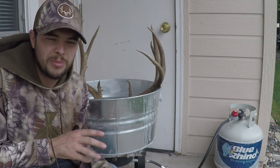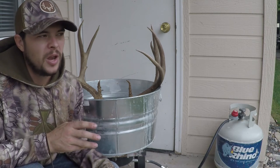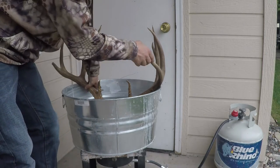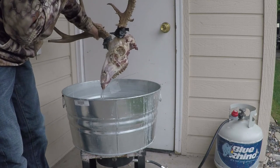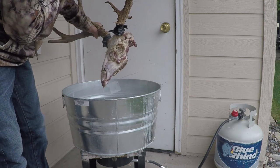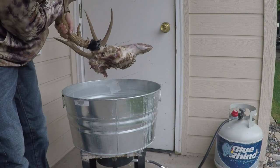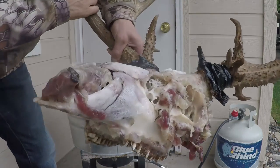The head's been cooking for about an hour or so on real low heat — not boiling the skull, but getting the water nice and hot where you see a few bubbles here and there. I'm going to lift it out and show you exactly what it looks like. You can see the meat is really starting to come off. It's working good — just a little bit longer and it should really start coming off. I'll give you a nice close-up of how well that's working.